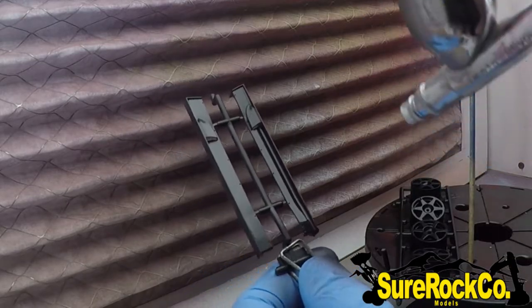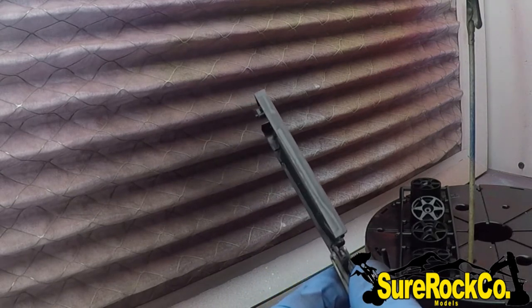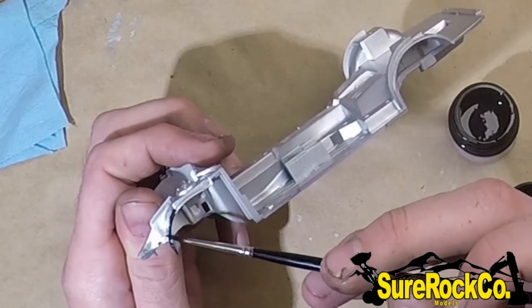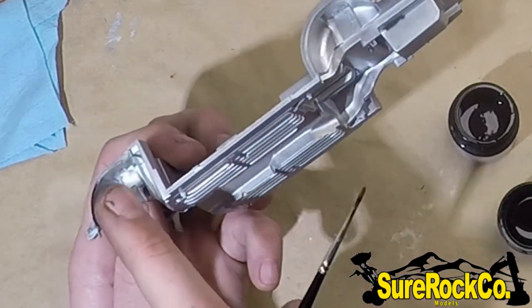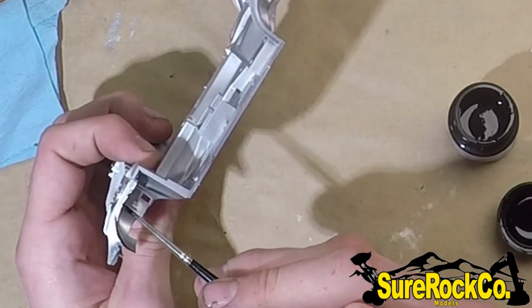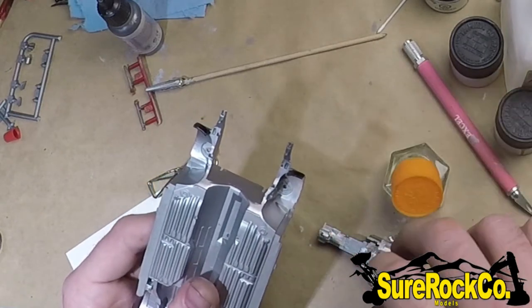I'll be doing the side skirts next — just remember to keep your coats really light, there's no point in rushing. For the wheel wells I painted them Tamiya X1 black, and I didn't want to mask everything because sometimes it's either you mask it or paint it by hand, so you've got to determine which is going to take less time or what kind of results you're after.